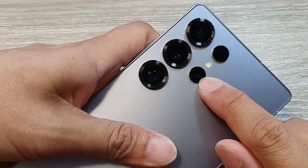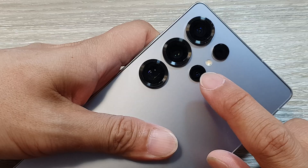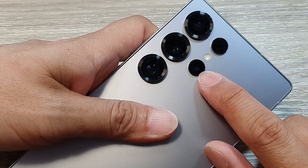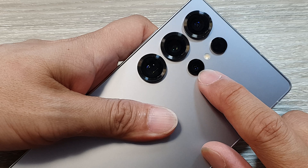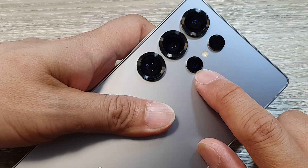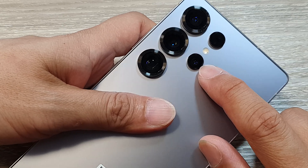Next we have this one here — this is the 3x telephoto camera and it has a sensor of 10 megapixels. The role is to provide optical zoom for capturing distant subjects without significant loss of quality. Its feature includes optical image stabilization, which helps to maintain stability during zooming shots.